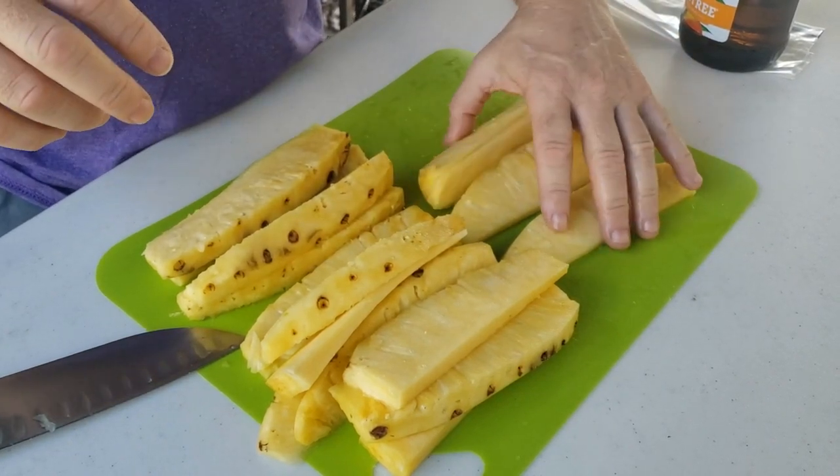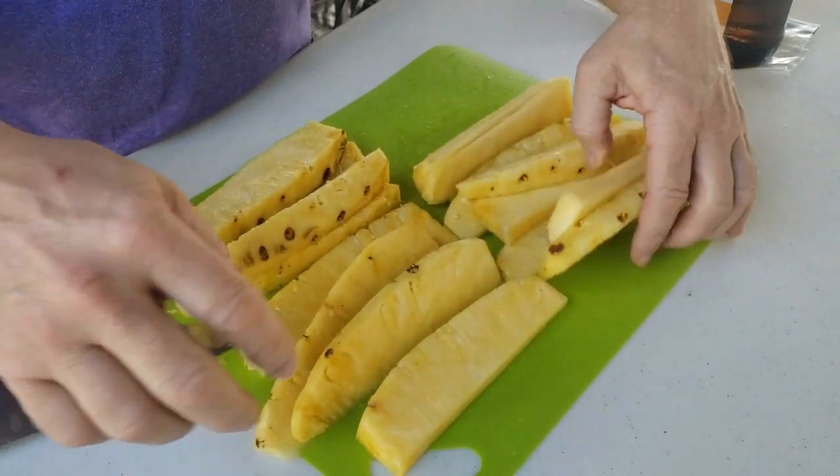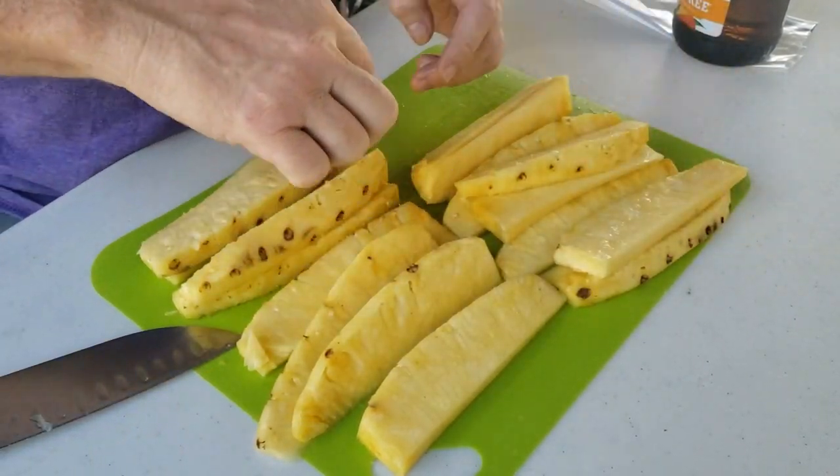Just for curiosity, let's count: 4, 6, 7, 8, 9, 10, 11, 12, 13, 14, 15, 16 pieces out of that one pineapple.